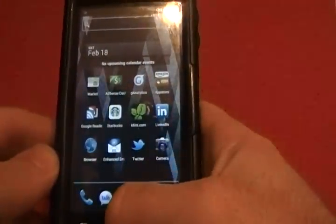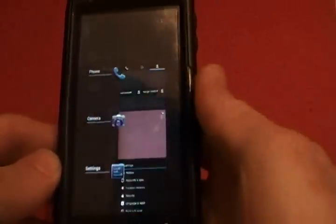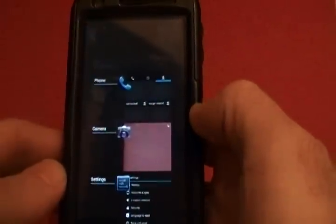One thing you'll see is if you hold the home button down, you've got your currently open apps. You can easily close them just by sliding — just like that. Slide, slide.